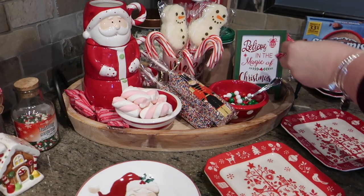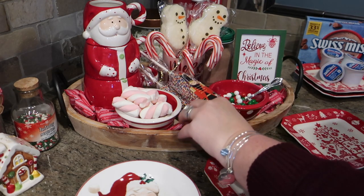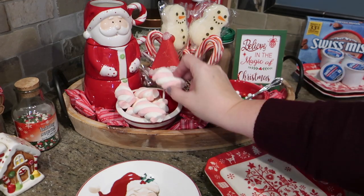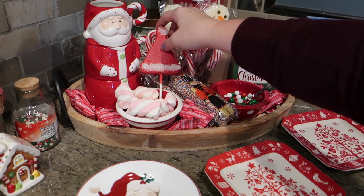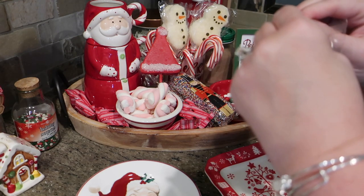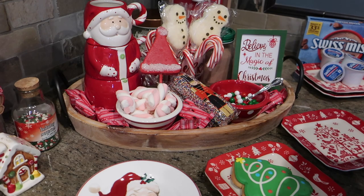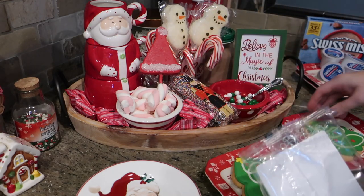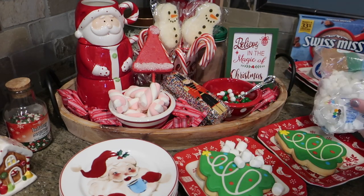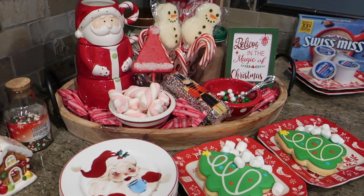I'm tossing more red candy in the middle to fill in the wooden spaces on the tray. I'm sticking the red Santa hat right down inside the marshmallows to cover up the stick. Then I'm opening up the cookies, placing them on the tray, and surrounding them with marshmallows. This is a really fun way to complete your hot cocoa tray or make a little dessert bar for guests and family.